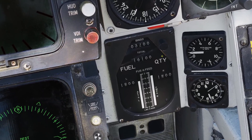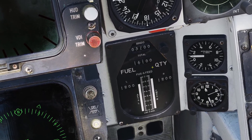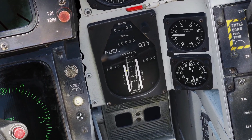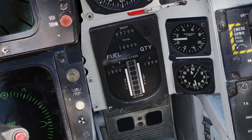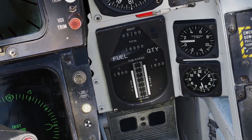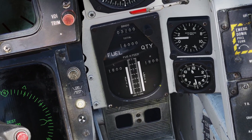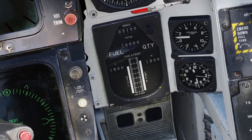Next is this gauge here that shows your total fuel in your internal and external tanks. Then there's these two bars in the middle. The bar on the left shows how much fuel is in your aft fuselage tank and also your left feeder tank. The bar on the right shows how much fuel is in your forward fuselage tank and your right feeder tank.